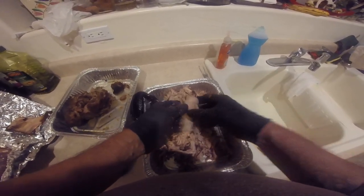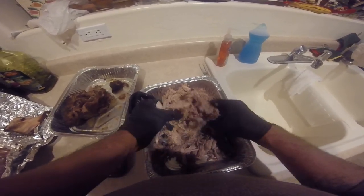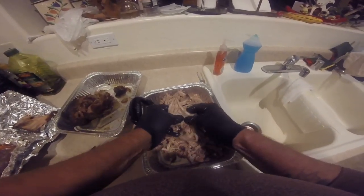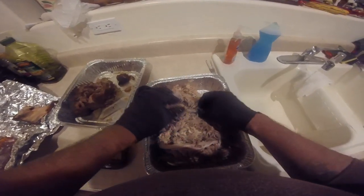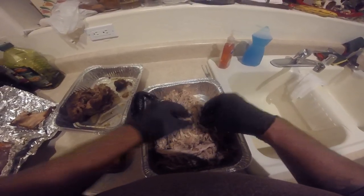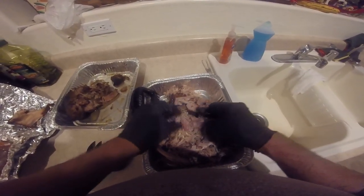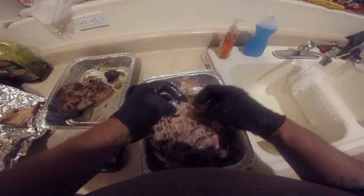Just pull that right apart. I'll use the bear claws a little bit later to get a little finer, but I just want to start to get this going. Pretty easy — basically you leave it like this and go in and pull some of that out. Get the bark in there — good stuff. Look at that. So tender.